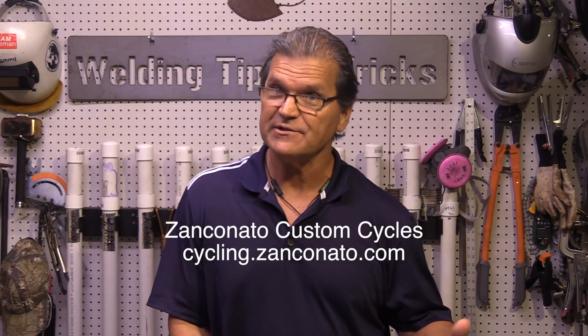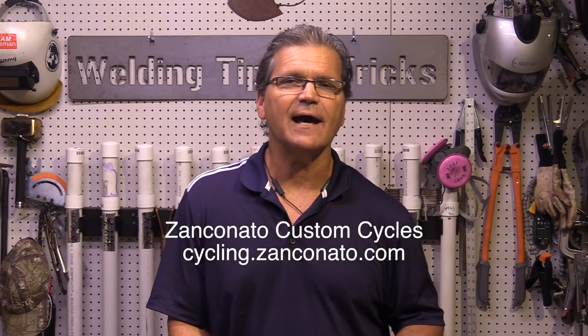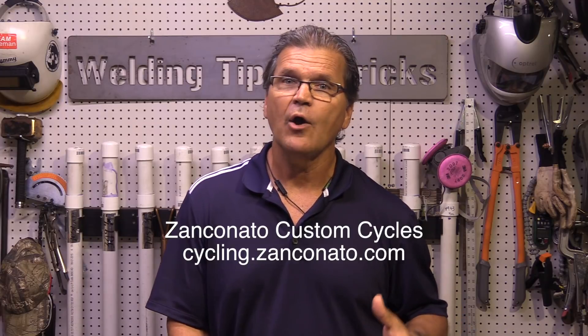Hey, Jody here. This video is about TIG welding aluminum and amplitude settings, as well as waveform and even mixed waveform. Recently, I visited my friend Mike Zancanato, Zancanato Custom Cycles. Mike's a custom bike builder. Mike's got a lot to say about what he has learned works for him on these bike welds as far as amplitude settings and waveforms. I think you'll find it really interesting. So we'll get done with the welding and then I'll sit down with Mike and we'll hash out all the details about amplitude, triangle wave, and things like that. Let's do it.